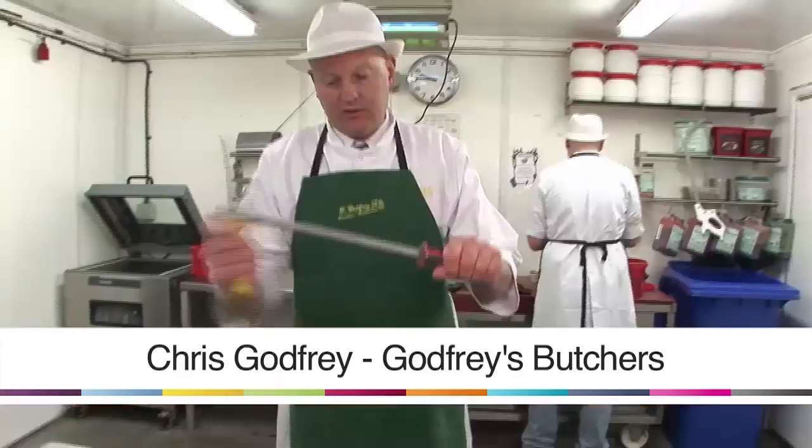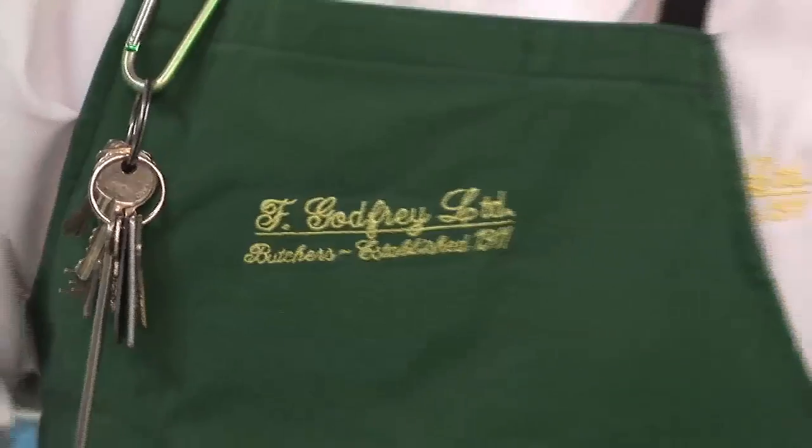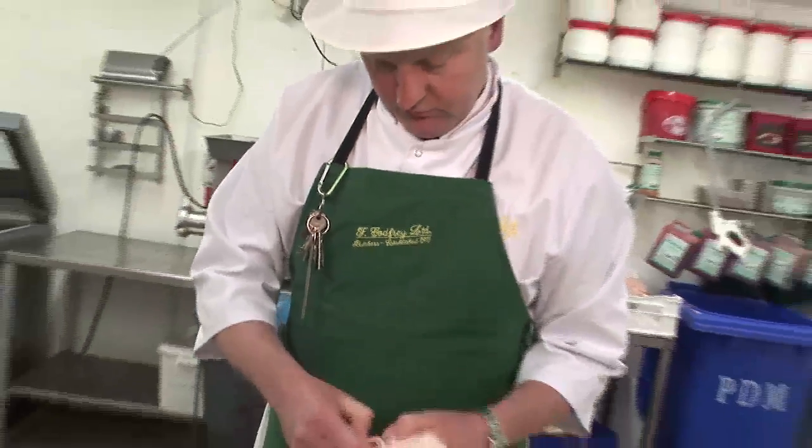Hi, welcome to Godfrey's. I'm Chris Godfrey and today I'm going to be showing you a few of my tips about meat. I've been running this shop in Highbury for the last 30 years and it's been in my family for over 100 years.